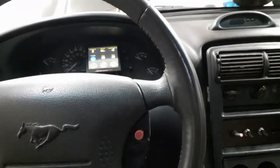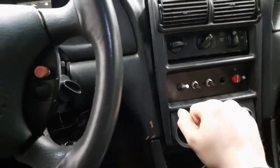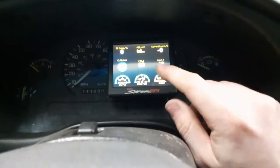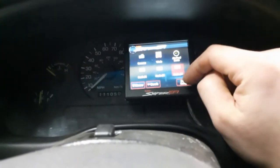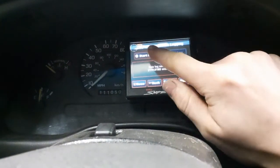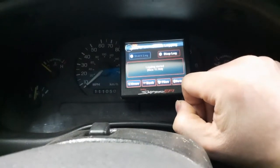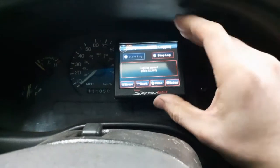Hi guys, I'm going to show you on the Holley Sniper EFI how to flip a switch and start a data log. The reason I'm doing this is because if you're watching all your data while you're driving and you want to start a data log, you've got to hit the screen, go to home, log, start data log, and then go back to your data screen. I don't really like taking my eyes off the road for that long.